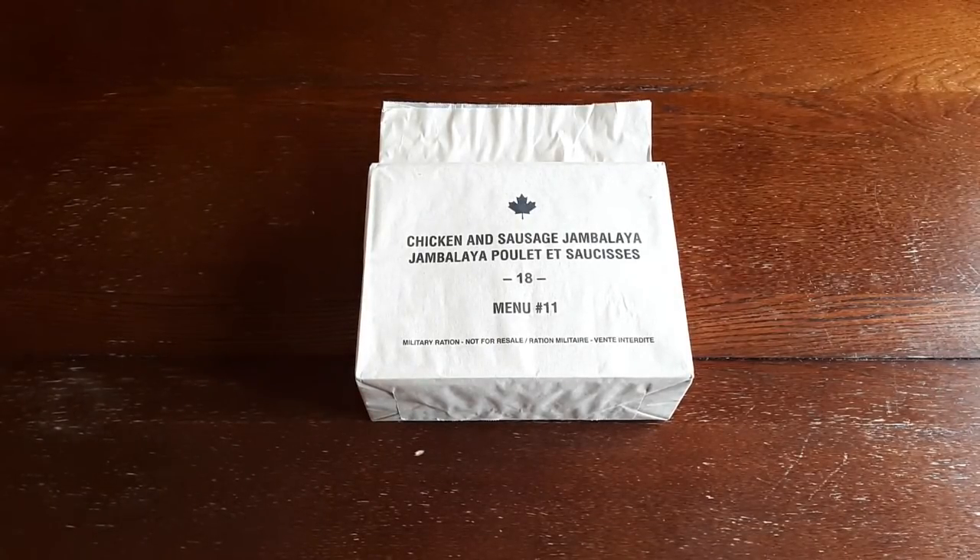I've got to give a big thank you to DonLon21 from MREinfo.com, who basically worked with me and a surplus shop that happens to be in Montreal to get this case for me and then send it along to me.